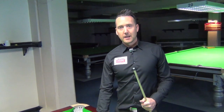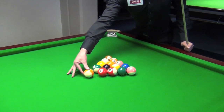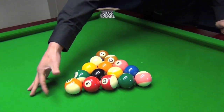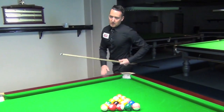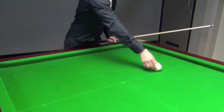I'm going to talk about the rules for the break off. As you can see, the front ball is on what's effectively known as the black spot. The balls are actually racked up lower than they would be on a normal English 8-ball table, which makes the breaking harder. The cue ball can be placed anywhere behind the line.